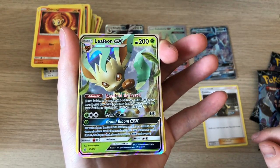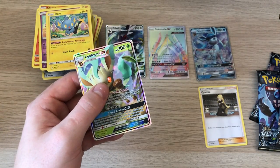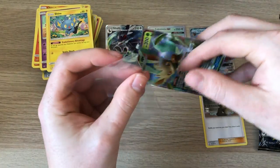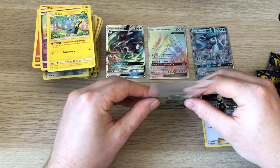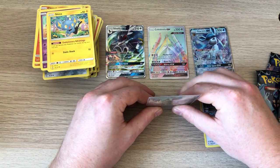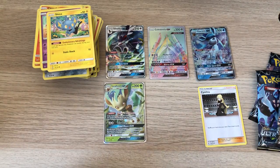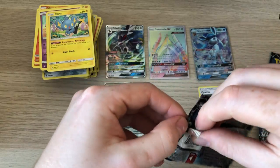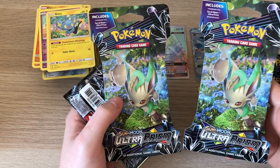The Eevee evolutions — put that in the sleeve. A few more packs there, and I'm going to reopen some more Ultra Prism as I bought some of these in the auction as well. I think there's about 20 of those.